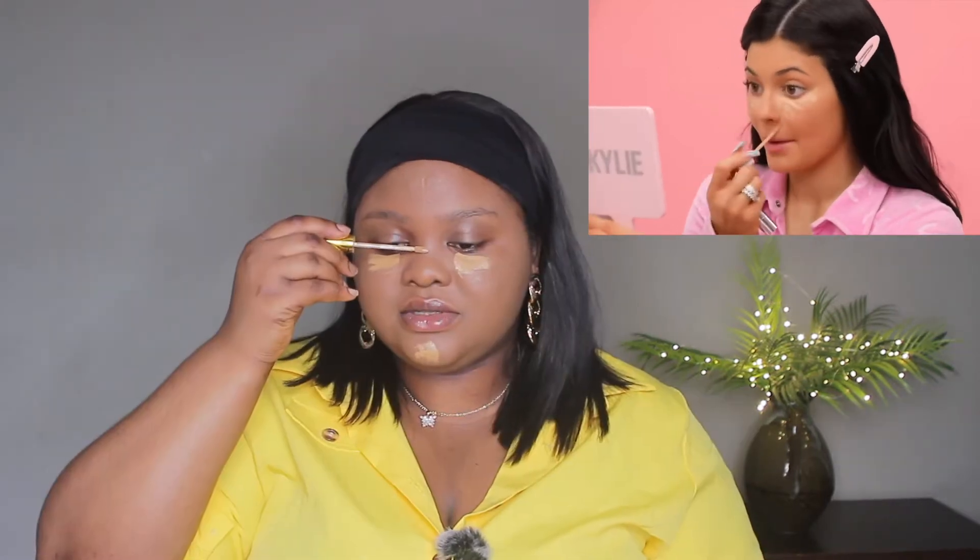I blend it in really well — I even go over my eyelids and over my brows. Now that I've got a nice thin layer of foundation, I'm going to use a Beauty Blender to blend it in so there are no streaks from the brush. I always go down to my neck. She's moving on to her concealer — next up is my concealer in shade Maple. I don't like to use too much, just for little imperfections, and now I'm going to blend, blend, blend.